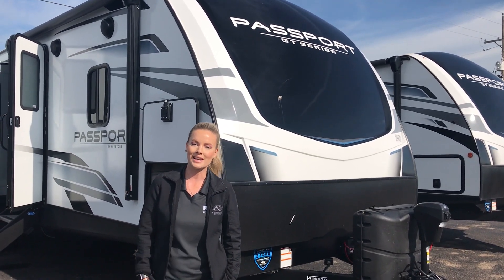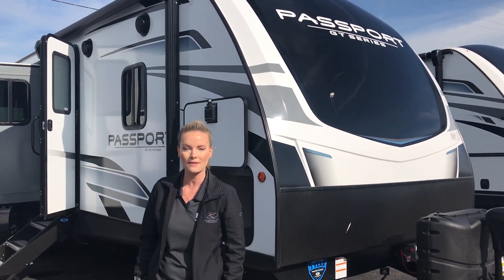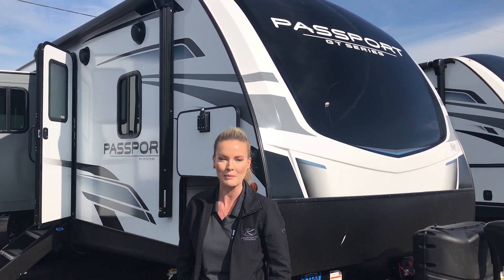Hey everyone, it's Walk Through Wednesday again. Today I'm going to show you a unit we just got in from Indiana yesterday, the 2870 Rear Living Passport.